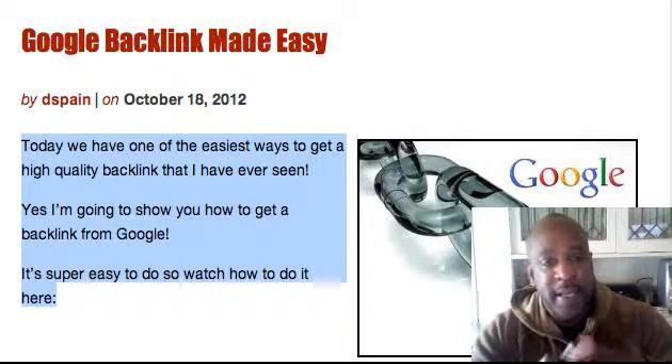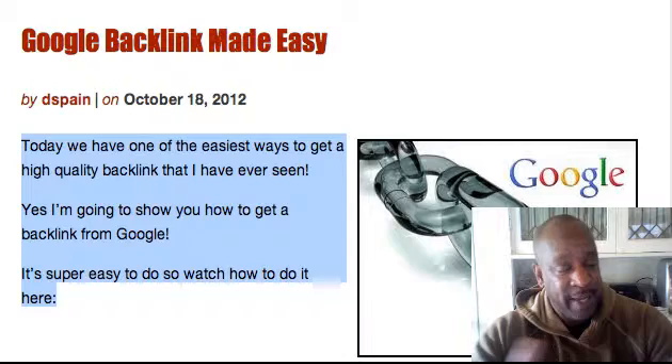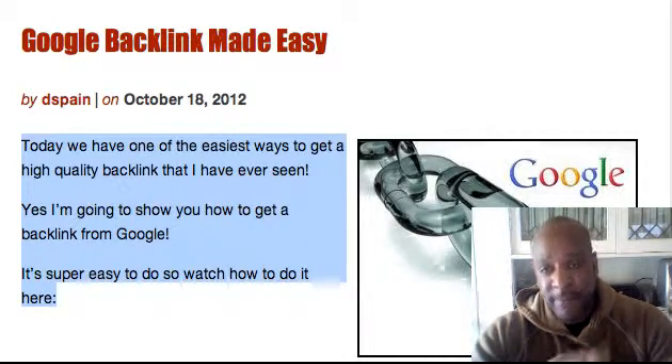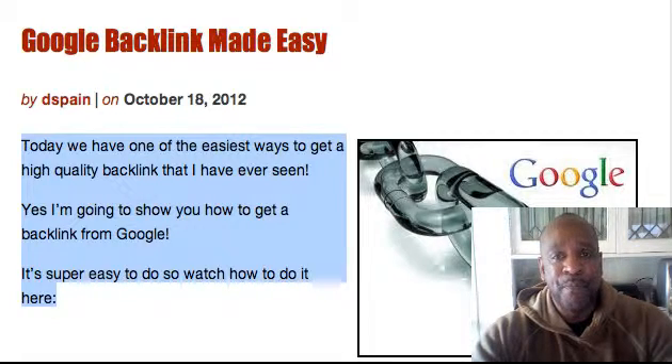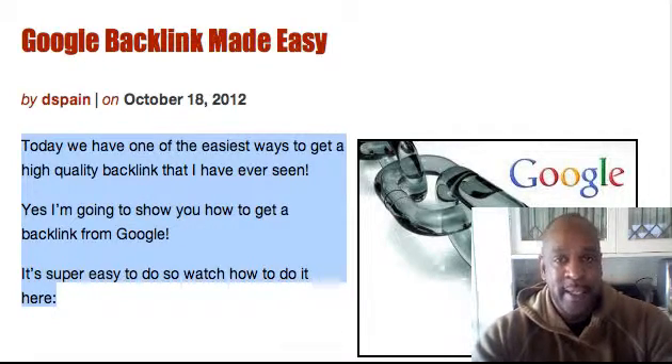Hey, Darren Spain here, and on today's blog post I have a training for you — a free video training session on Google backlinks. It's called Google Backlinks Made Easy, and I teach you a way to get a backlink from Google. You can't get a higher backlink than that for your blog posts. It's a very good training that can help you get your blog posts ranked on Google.